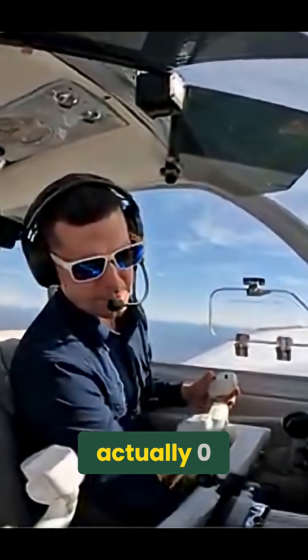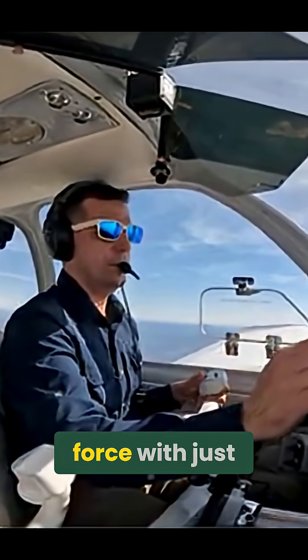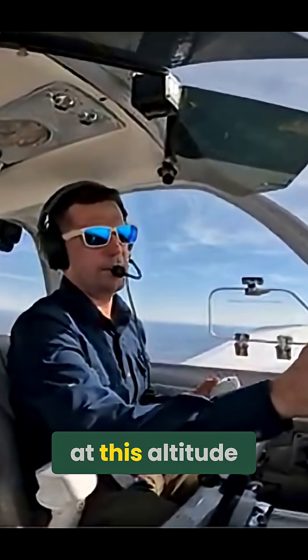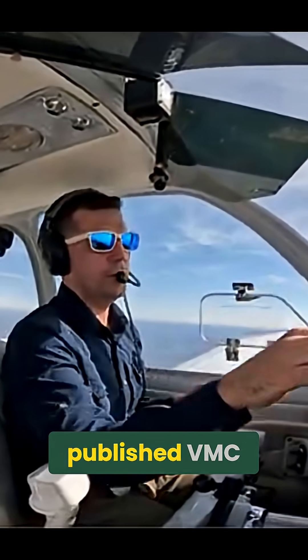I wasn't expecting it to go to actually zero. But you have enough rudder force with just trim at this altitude to hold the published VMC. That's how much rudder trim is on the rudder.